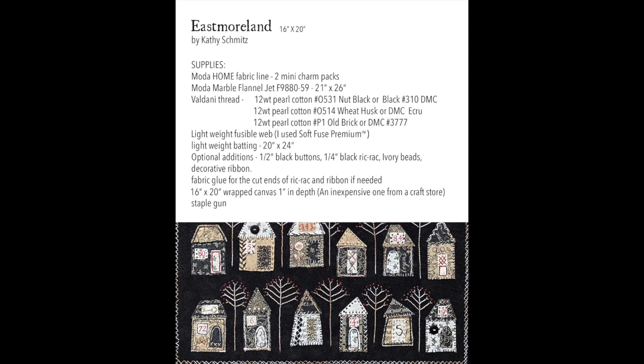Then you'll need a nice lightweight piece of batting, and then other options to make your piece unique. You can add buttons, rick rack, ivory beads, ribbon, charms, anything else you can think of. And to finish it off, we're going to wrap it around a piece of 16 by 20 inch wrapped canvas that's one inch in depth. You can pick these up at your craft store — I would pick up an inexpensive one because you're not going to be painting on it. It's just going to be used as the frame, and then it will be secured in place using a staple gun.